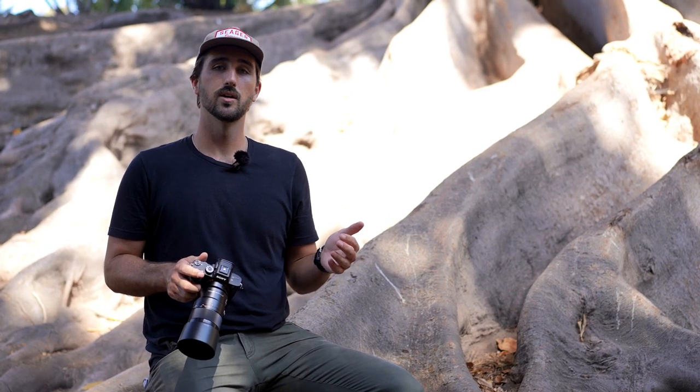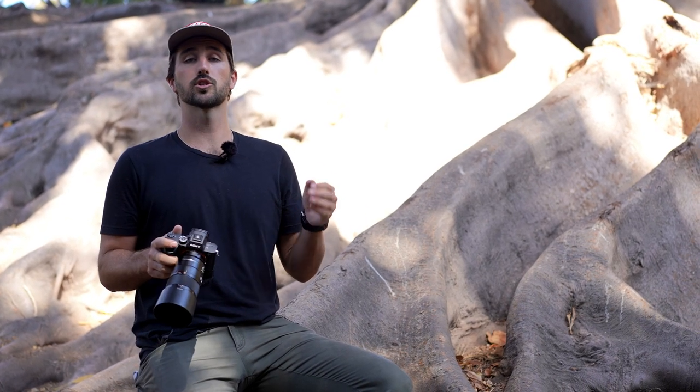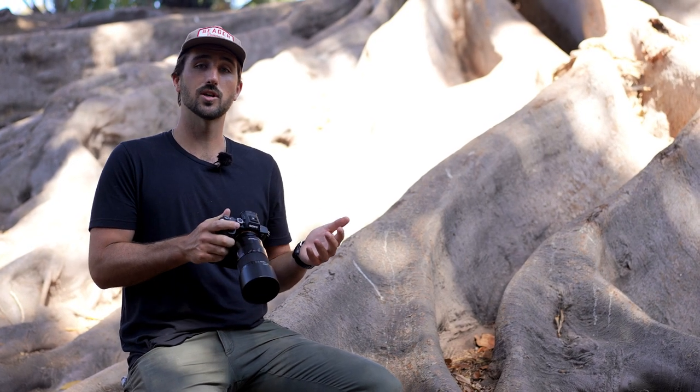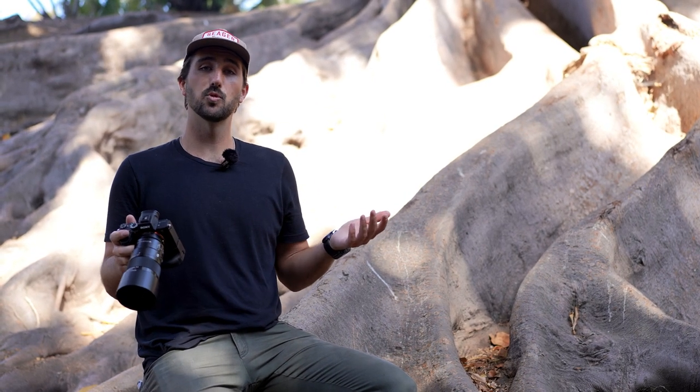The second piece of gear you'll probably want when starting out is a tripod. Shooting on a tripod will allow you to slow things down and really control your shutter speed. If you're shooting handheld, you probably don't want to shoot below a 1/100th of a second shutter speed, but on a tripod you can lower that down and it gives you more flexibility with your settings. But for today's video, we'll be shooting handheld just so we can be quick and move around.